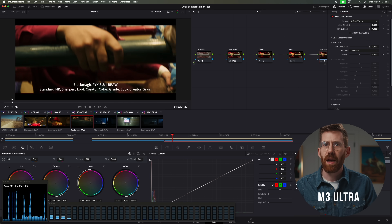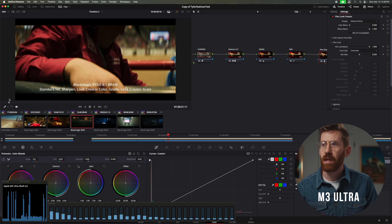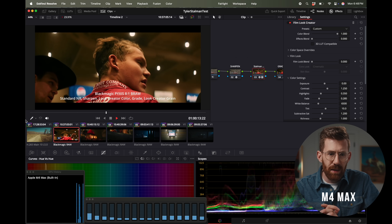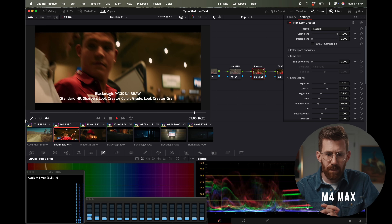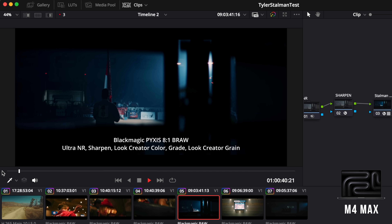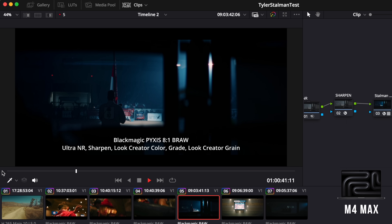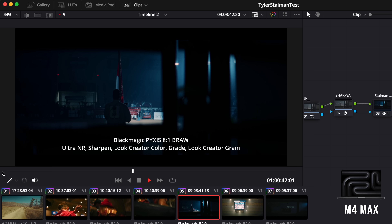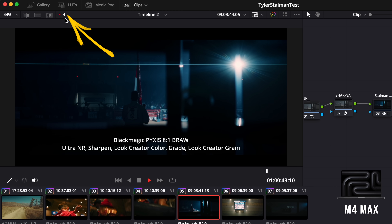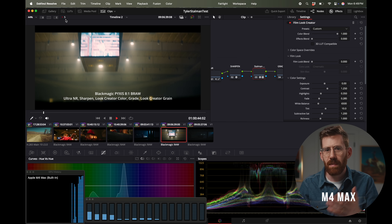For our last video test, let's look at DaVinci Resolve. These are stress test clips from Cam Mackie from previous reviews — 6K raw clips with sharpening, noise removal, and look creator applied. They play back at roughly real-time, a solid 24 frames per second. But if we crank up the ultra noise reduction, it drops to 4 or 5 frames per second, which is basically unusable for reviewing playback. You have to turn off the effects and re-enable them on export. The goal is real time — let's see what the M3 Ultra can do.